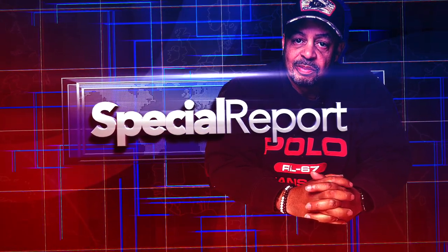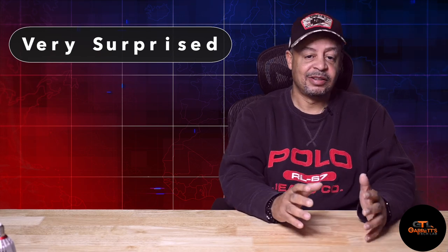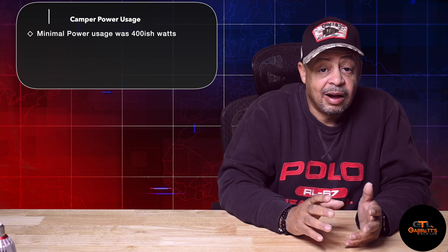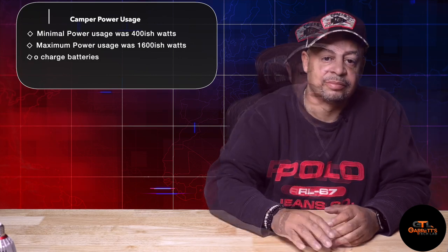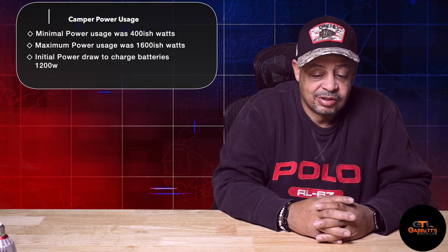Welcome. This is a special report from Garrett at Garrett's Tech Lab — the big camper test. I'll be honest with you: I wasn't just mildly surprised, I wasn't just kind of surprised. I was very surprised at the results I got from both the camper and the batteries. I honestly didn't know how much power my camper was actually requiring or how it was using that power until I started using these units and being able to monitor the power consumption.